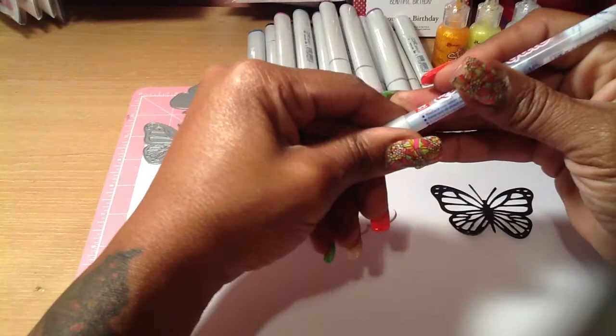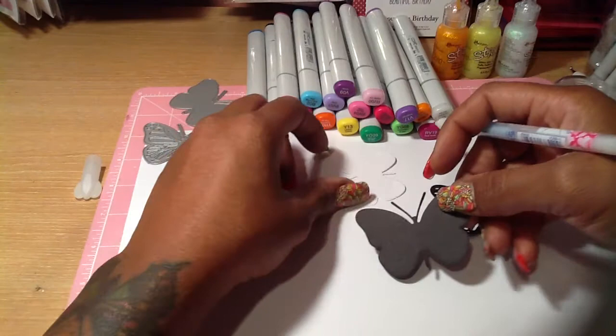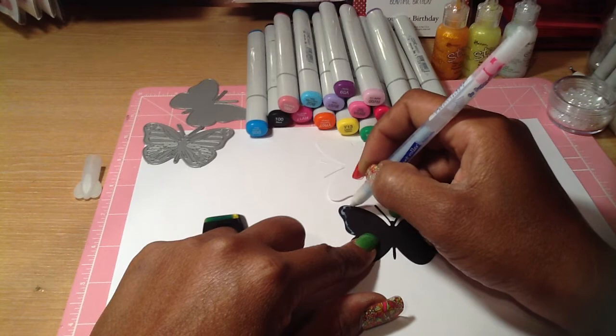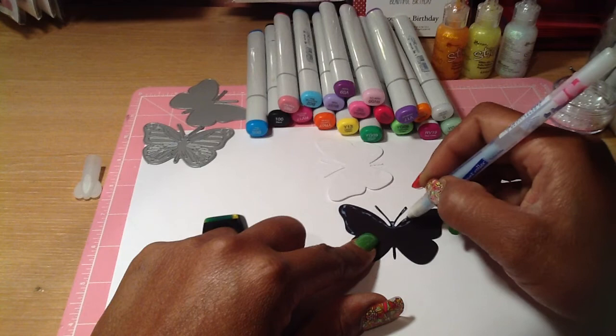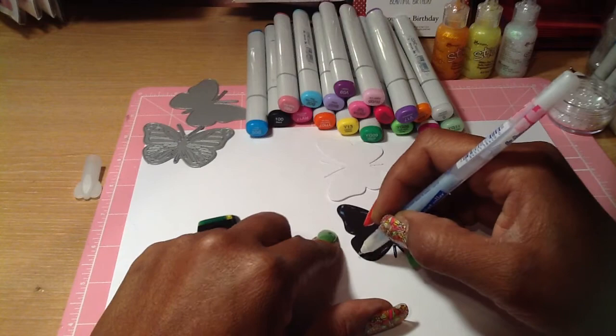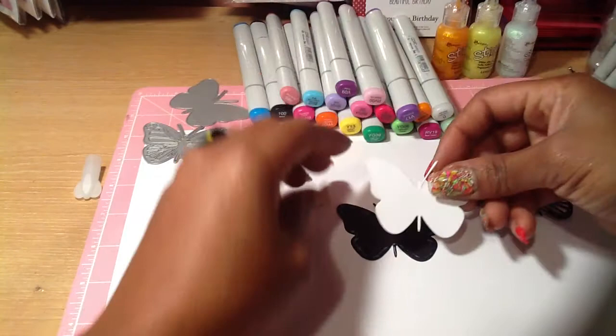I used my quickie glue pen because it has a fine point on it. The way I have it layered is I started from the bottom with the black piece. I just go around the edge, go over the antennas, and try to stay just around the outer edge because that's where it's mostly solid — you don't want to get glue in the opening where you're working. So I do that and then I layer the white piece right on top.